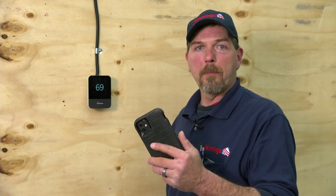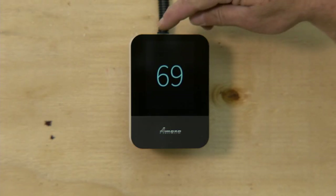One of the good things about this thermostat is you can have the MANA Home app on your phone and adjust the temperature anywhere in the world. All right, let me show you how this works.